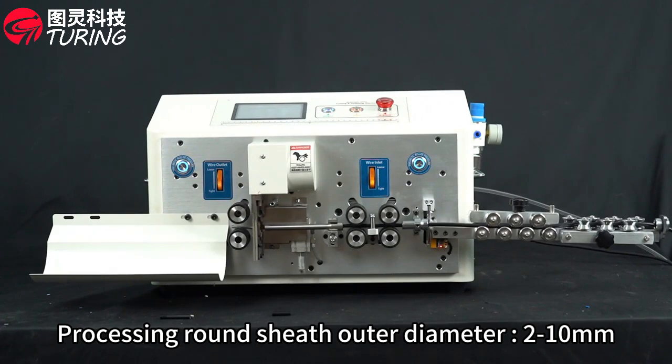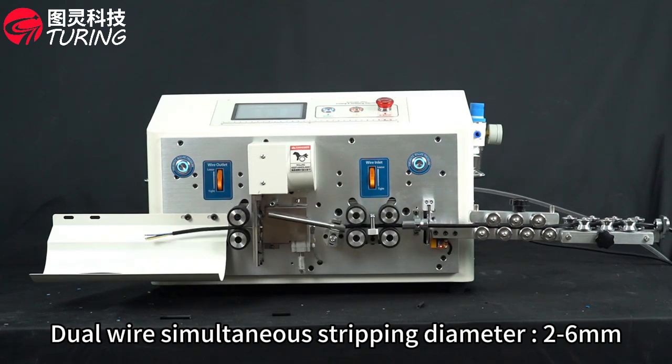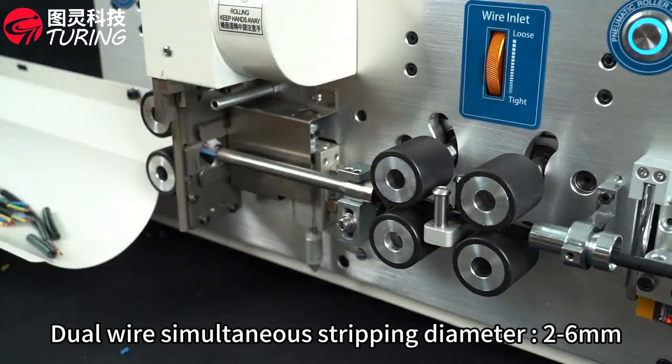Processing round sheath outer diameter 2-10 mm. Dual wire simultaneous stripping diameter 2-6 mm.